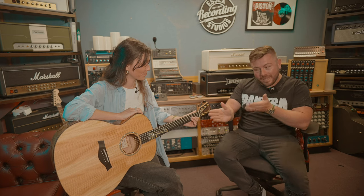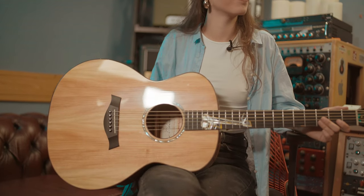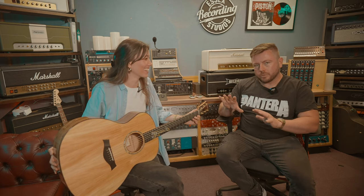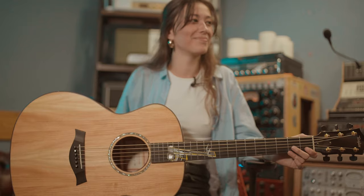Today we've got a really special video for you because this right here is the legendary Taylor Pallet guitar. Only 25 of these were ever built 22 years ago, in the year 2000 — the year you were born. This is number three of 25, and in my opinion it is the ultimate bragging rights acoustic guitar ever built.